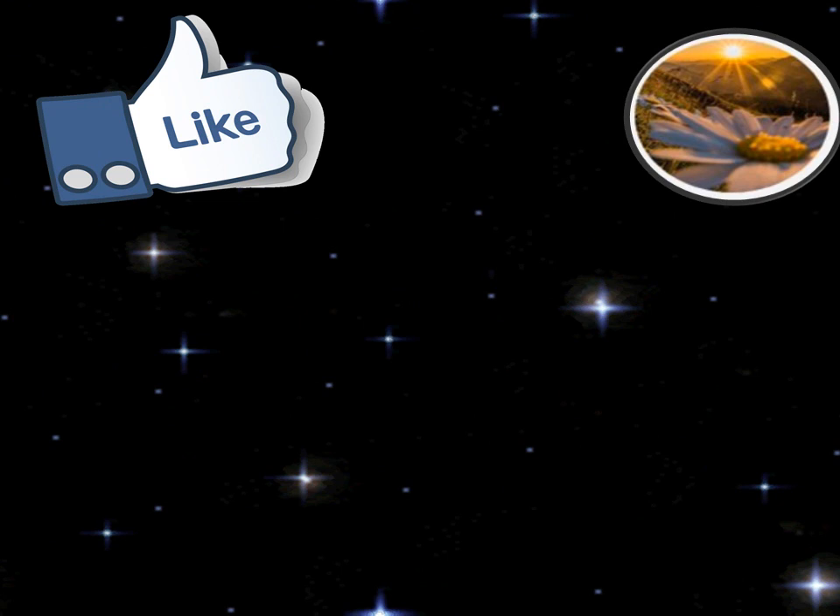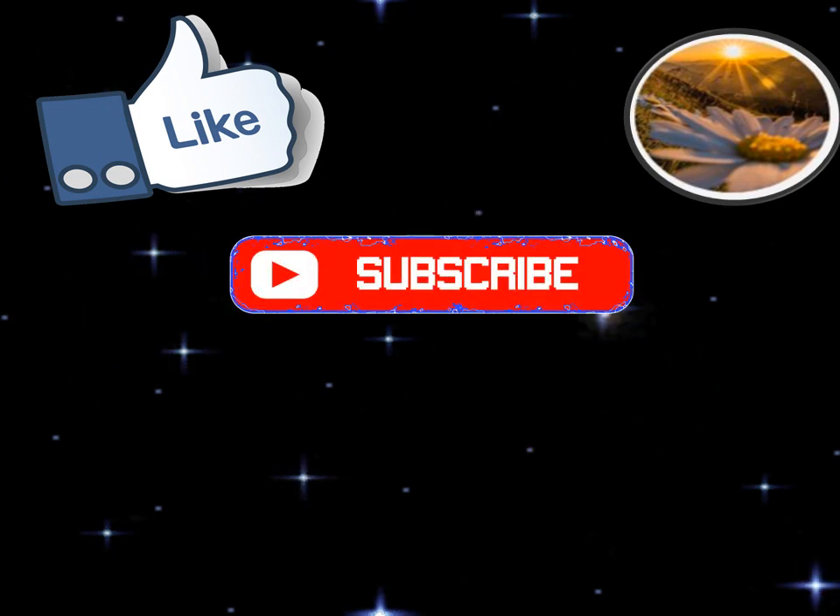Hello friends, I hope that you liked today's video. Please don't forget to like and subscribe to my channel. Thank you.